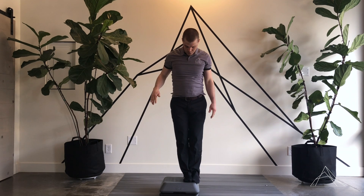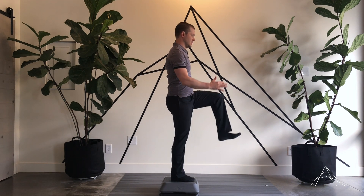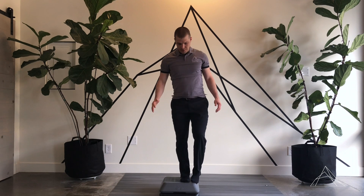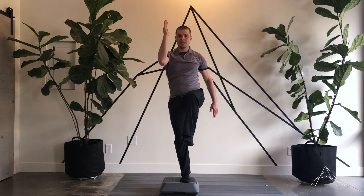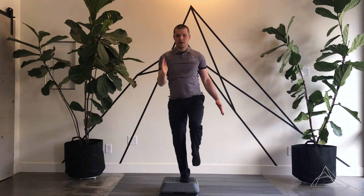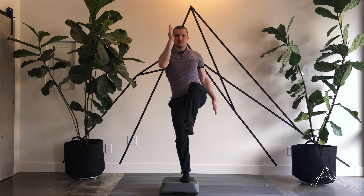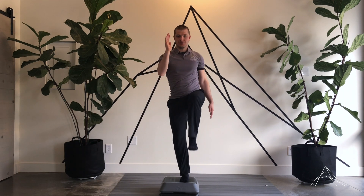Then finishing up with the sprinter's stance. You're going to bring the leg up at about a 90-degree angle, one arm up at about 90 degrees, the other arm back. From there, we're just going to reach, step back, come up and down — nice and controlled, almost like we're in a runner's sprint position.